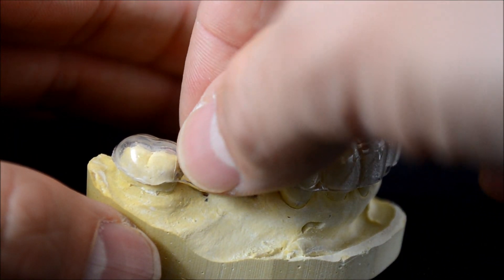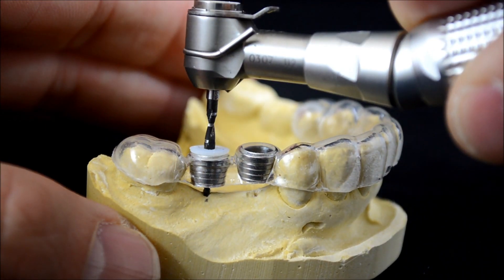Before your first case, we will design stops to work with each of your standard or guided implant drills.